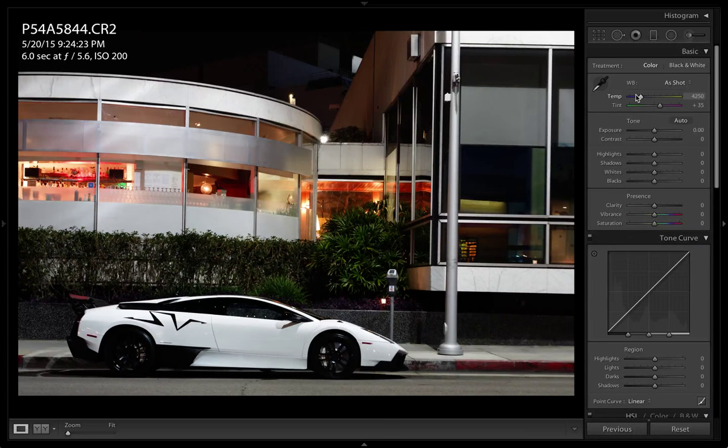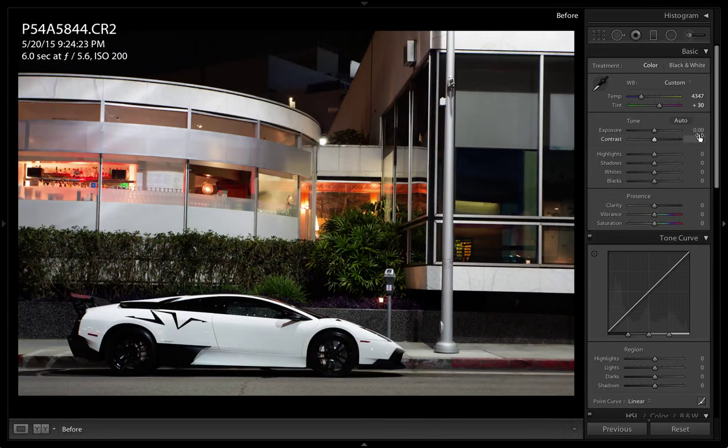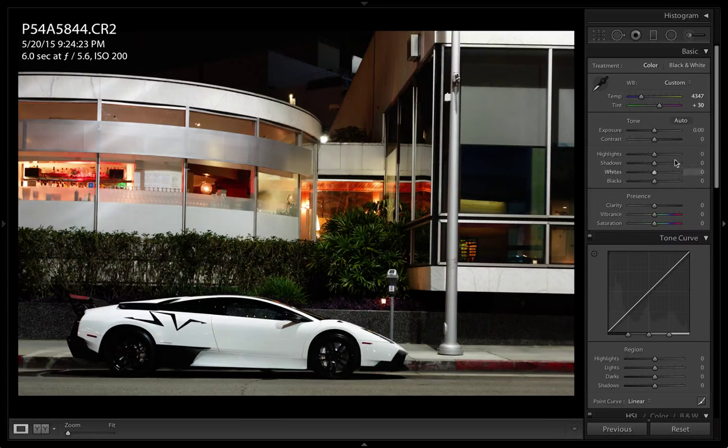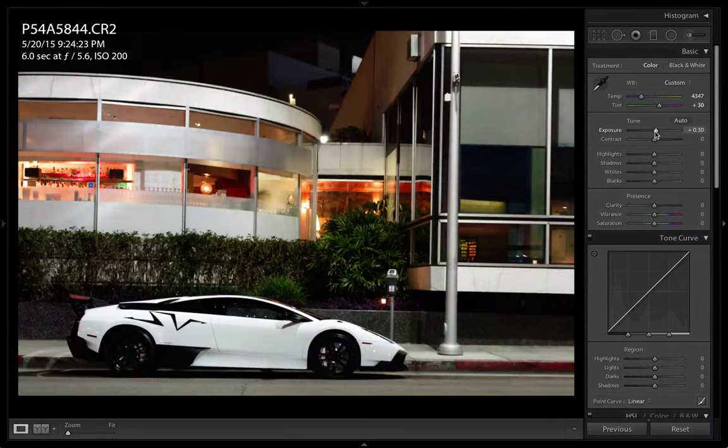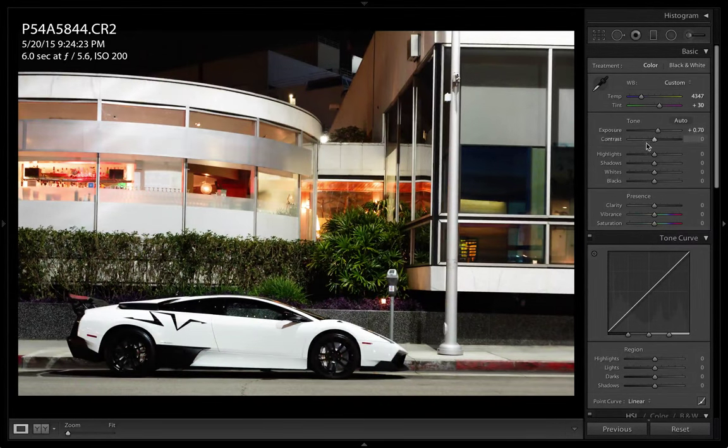I'm going to start messing with the temperature a little bit. That's too warm. Give me like 30 with a tint. I'm going to increase my exposure a little bit here, just a tad. Add a little contrast. Let's see what it looks like with more highlights.